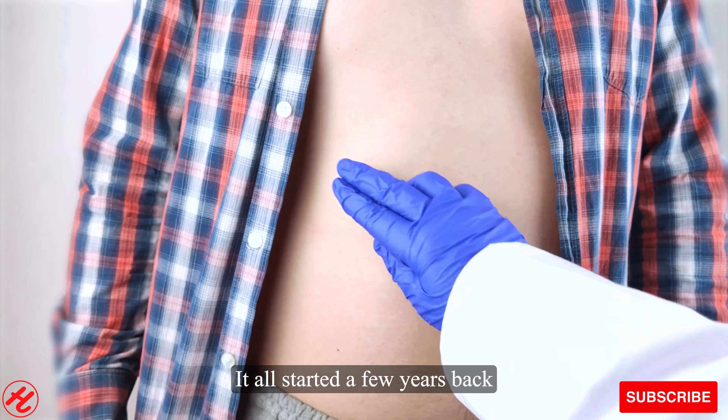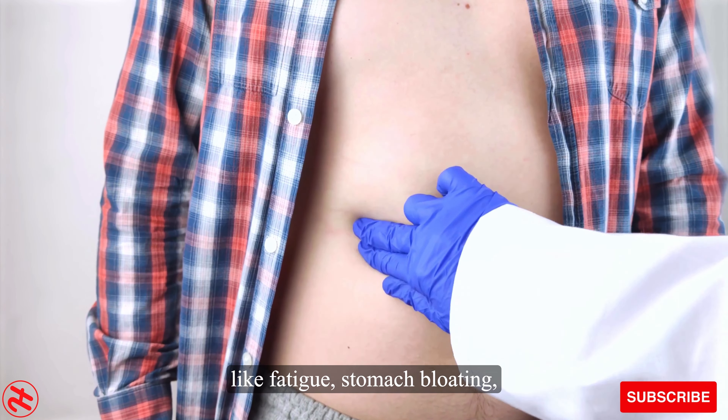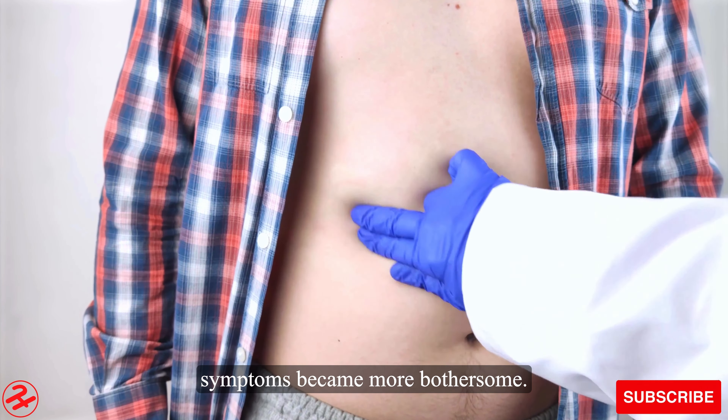It all started a few years back when I began experiencing symptoms like fatigue, stomach bloating, and mild nausea quite frequently. At first I didn't think much of it, but as time went on the symptoms became more bothersome.